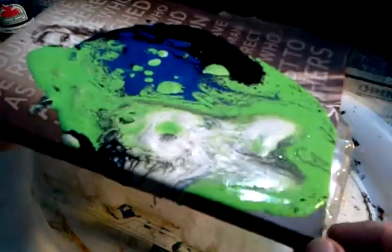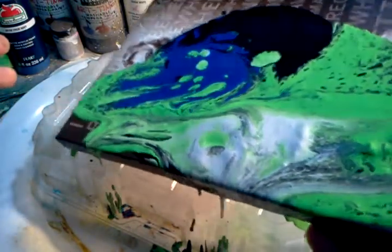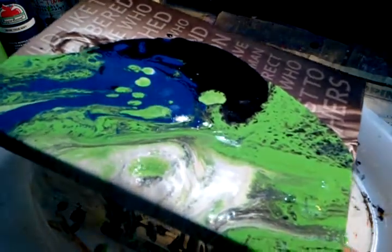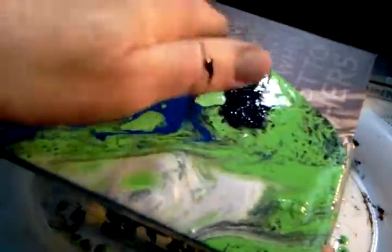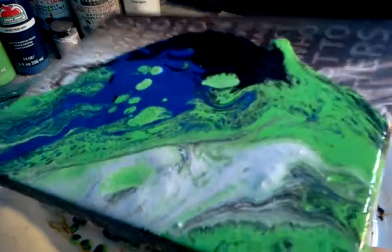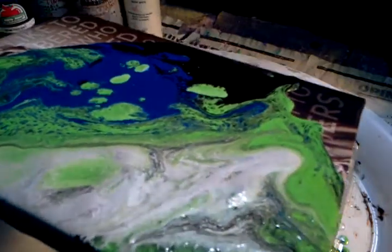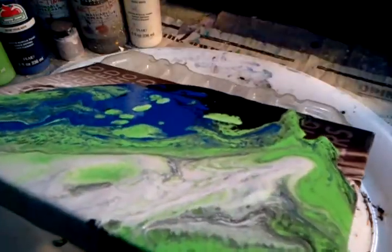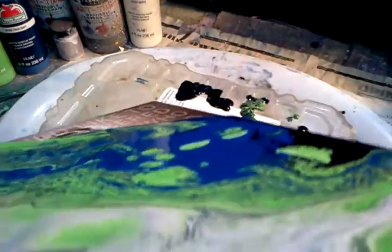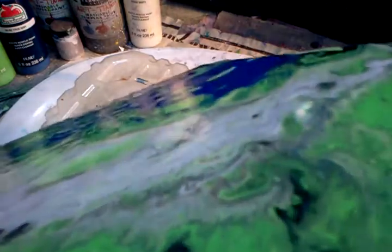I'm hoping to make a space scene with this. You can manipulate the paint and let some pour off if there's too much of a certain color, just let it kind of pour off so you don't lose the shapes. This is an abstract technique, and I'm trying to maintain black at the top because that's where the space will be. The silver seems like it needs more water — it's not blending or moving as fast as the black and green.